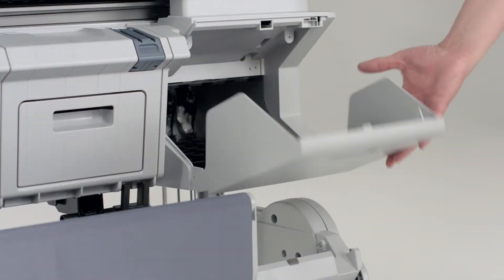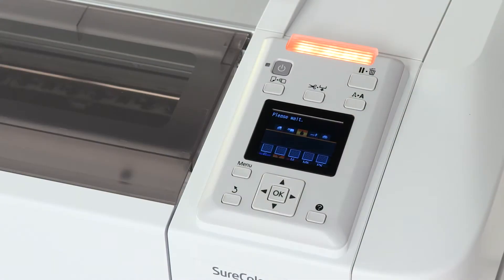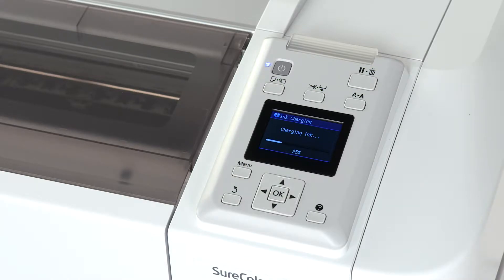Install the ink cartridges, ensure each clicks into place, and then close the ink cover. The printer will begin priming the ink system. This takes about 25 minutes.